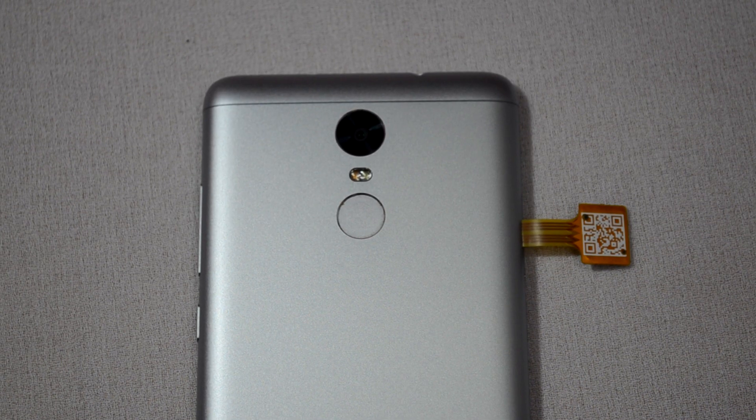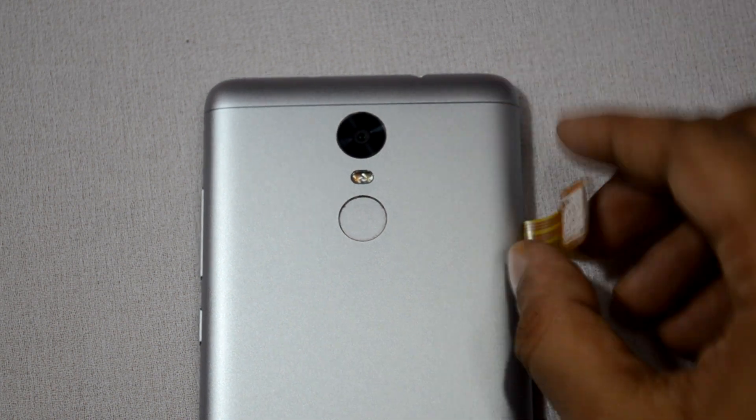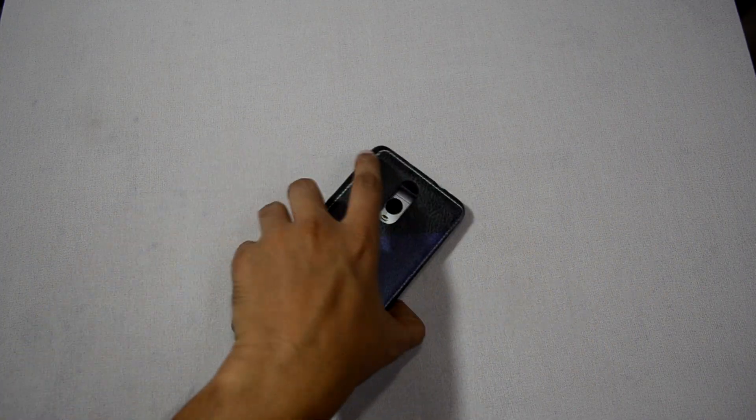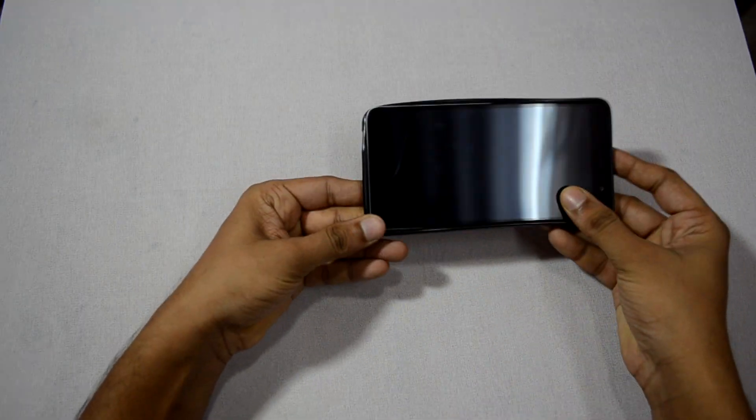Now you may be wondering what to do with the strip hanging outside the phone. Just place the strip on the back of your device and stick it with tape. Now cover the back of your phone with a case and it's done.